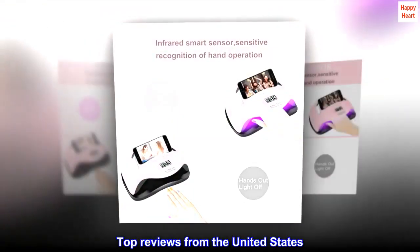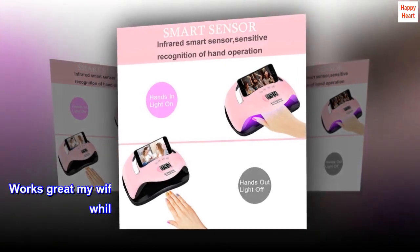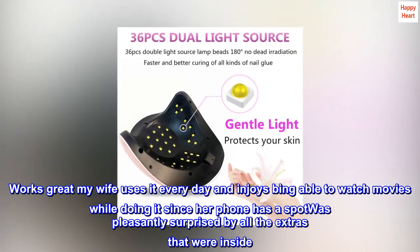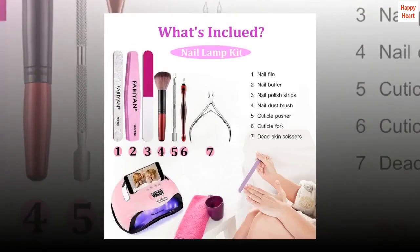Top Reviews from the United States — Great. Works great: my wife uses it every day and enjoys being able to watch movies while doing it, since her phone has a spot. Was pleasantly surprised by all the extras that were inside. Great product thus far.